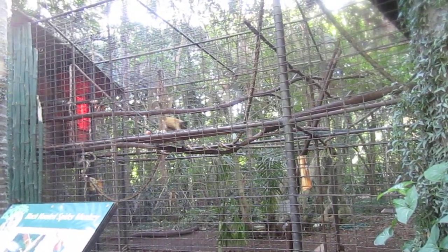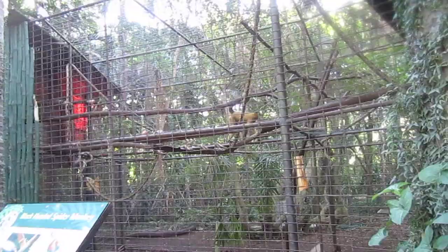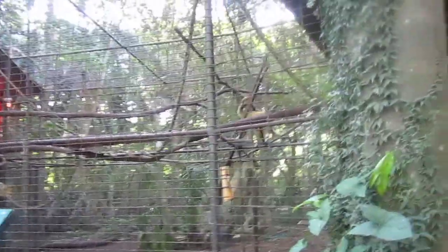It looks like he's doing a backflip, but he's not really, eh? He's doing a sod. It's good.